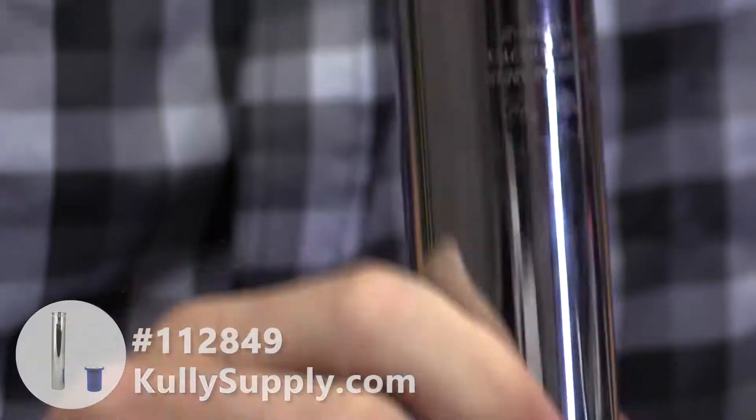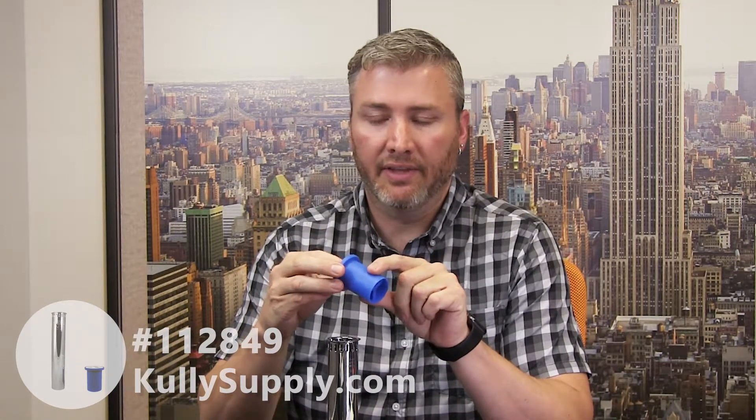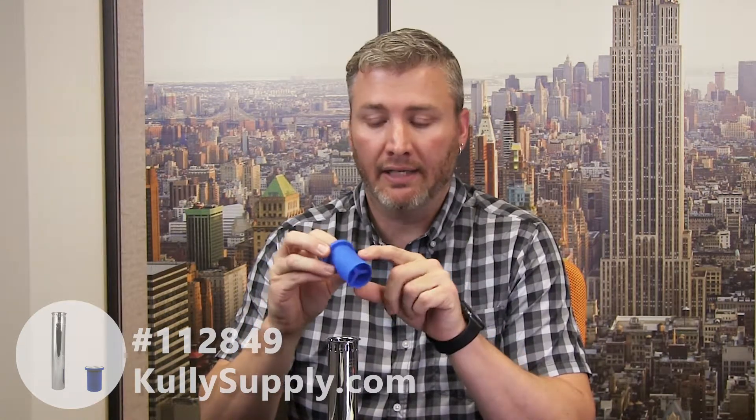This vacuum breaker also has a few numbers on it that you kind of need to disregard. This one says Z6000-A-WS — not really for this part, it's more for the fixture. The vacuum breaker is made of a blue rubber material. It's a synthetic rubber that withstands harsh chemicals, so chlorine and things in your water aren't going to break this down — it's going to last a long time.